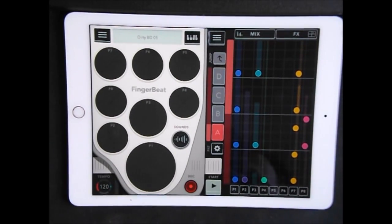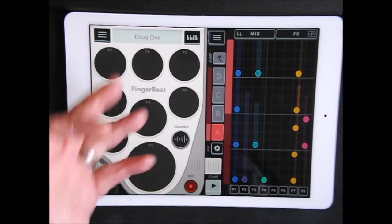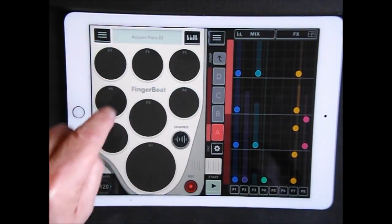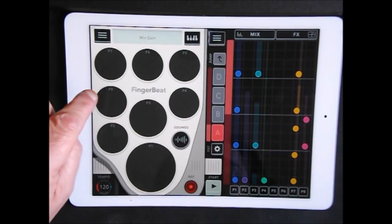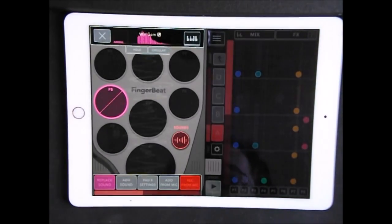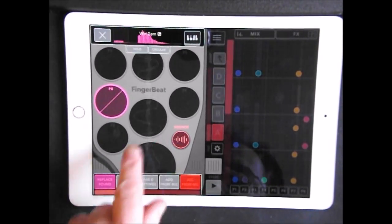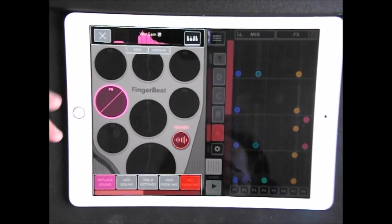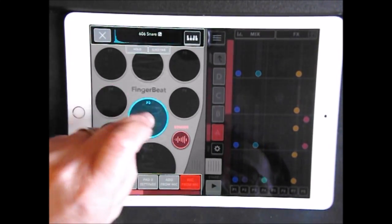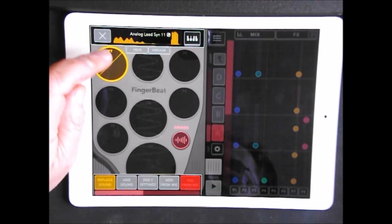I'm going to show you the basics. I've got this little beat thing set up here, and I recorded that earlier on and I called it Doug 1. Now you see all these pads here. You'll notice on pad 8 here there are two different sounds assigned to that particular pad. We can change out our sounds by recording from the microphone — you can see a little wave there. I could record a sound and replace the sound on that particular pad with my recorded sound.